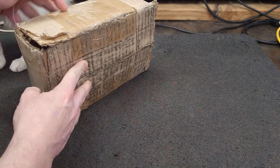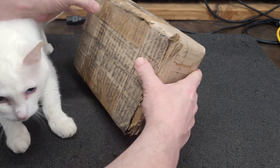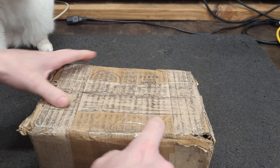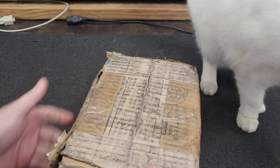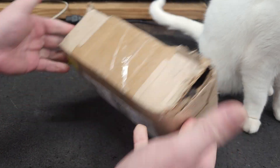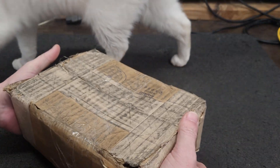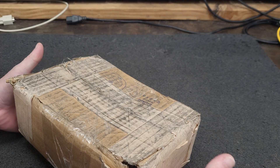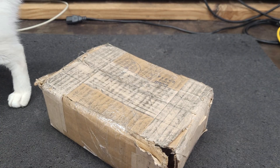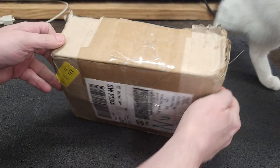It busted open. It's pretty worn. They really abused this box, and it feels a little light. This should be like 30-ish pounds, but it's only 20-something-ish pounds.